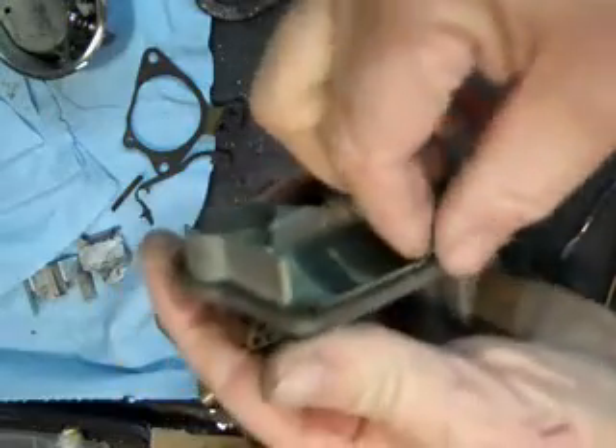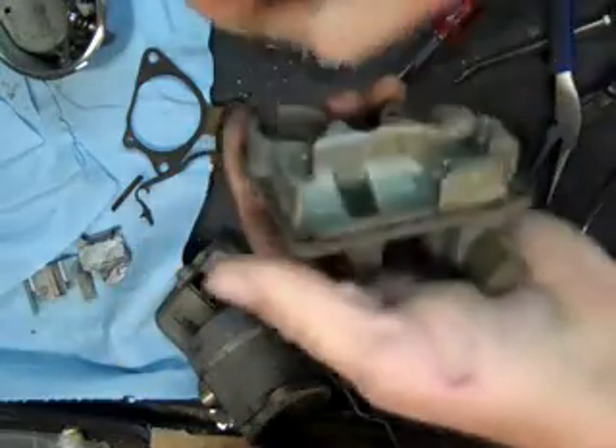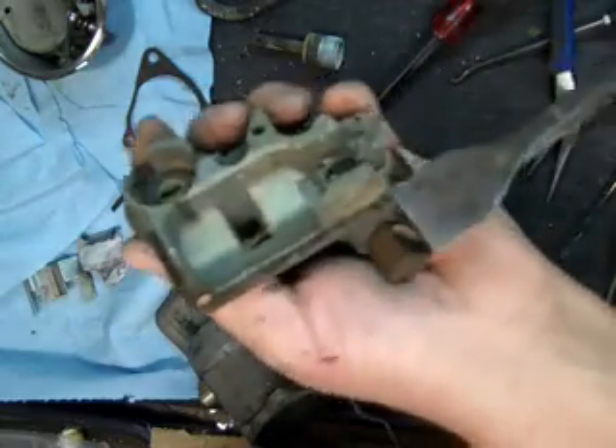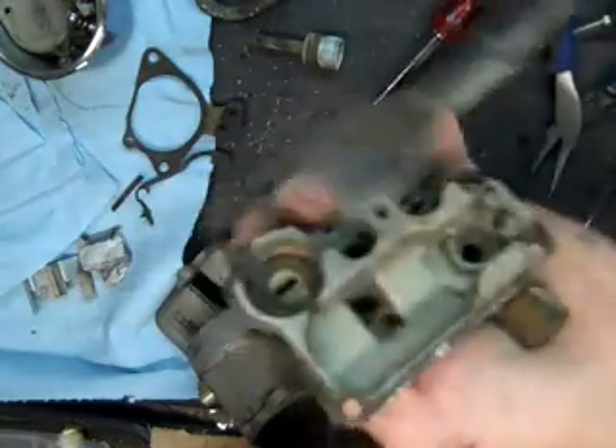Okay, let's say this carburetor has been sitting around for a little while. And the note that the gentleman sent me was, this was the better of the two that he had.